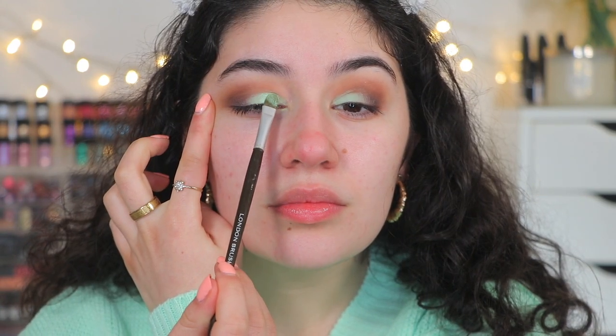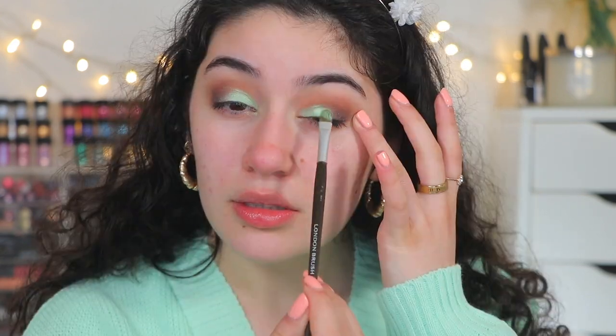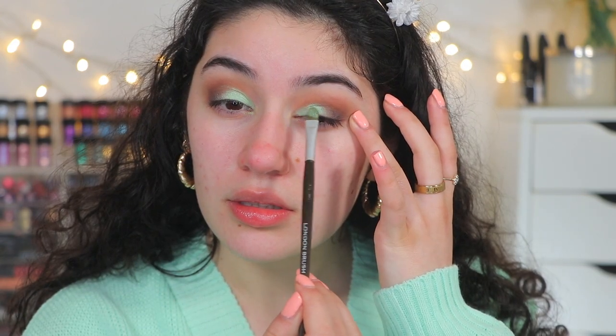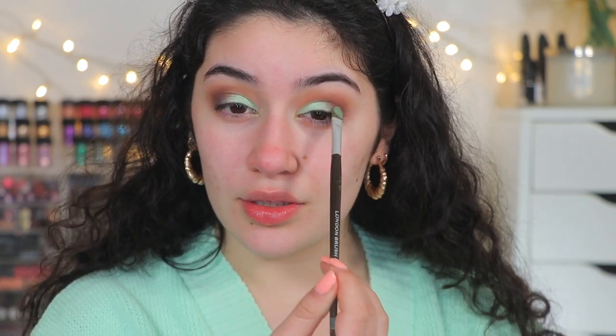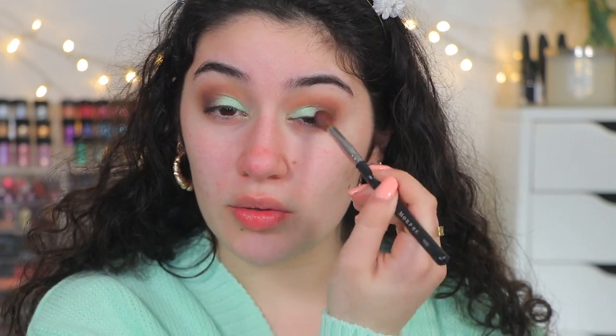Now I'm going into the mint shimmer. I am so done — this just brought it alive even more. It sets that cream and it adds a little bit of shimmer where your eye just really pops. This is stunning. A little bit more of that brown to blend, and I really just want to leave the mint to have its moment, so I don't think I'm going to add anything else.